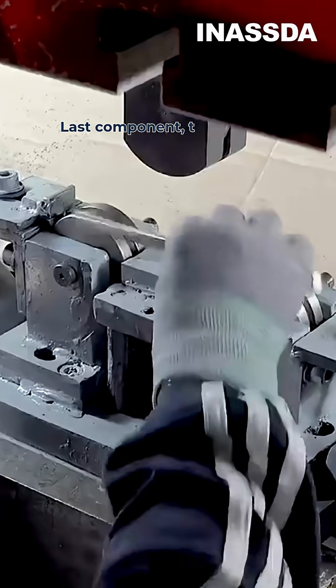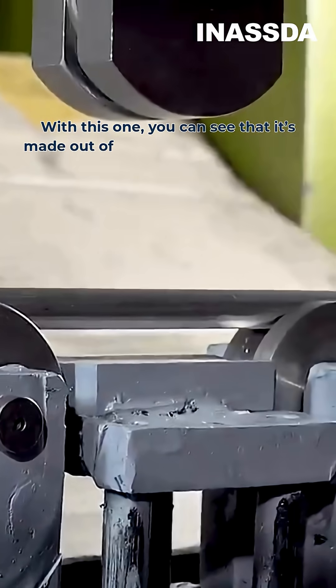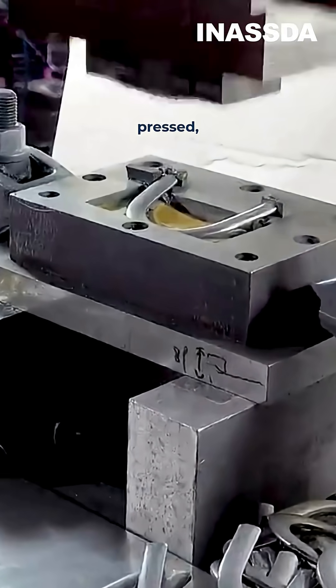The last component is the handles. You can see that they are made out of small diameter round bars that are then bent, pressed, and flattened on the edges.